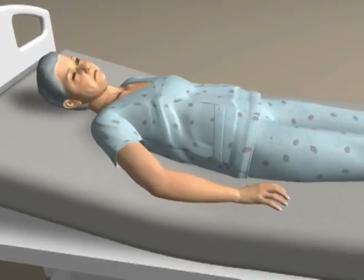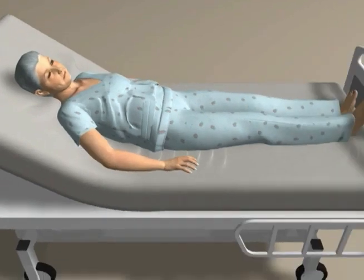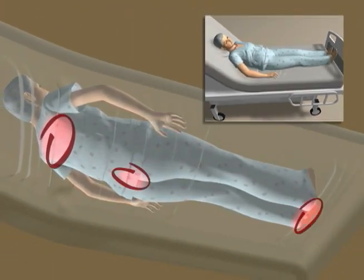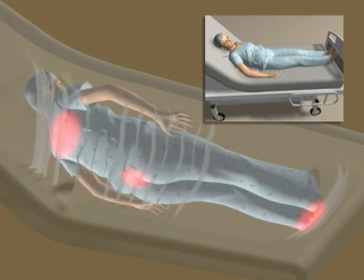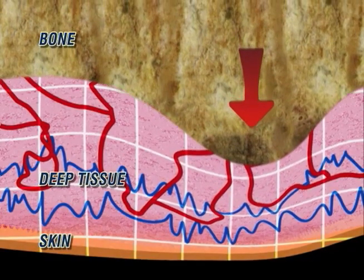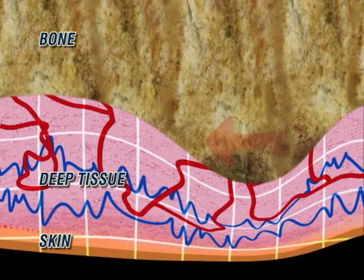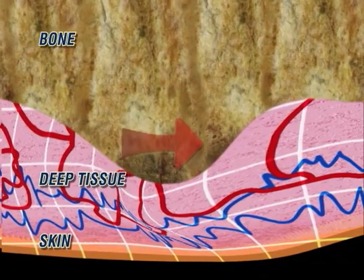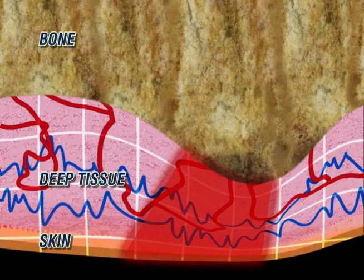Without effective shear reducing intervention, the skin and deep tissues are vulnerable to shear-induced trauma at the scapula, sacrum, and heels. This is intensified when the head of the bed is elevated, pushing the user toward the foot of the bed. Under the downward pressure of the user's weight, tissue is compressed in the vertical plane beneath the bony prominences, trapping the skin. As the body moves, mechanical shearing forces are generated along the horizontal plane, causing damage deep within the tissue.